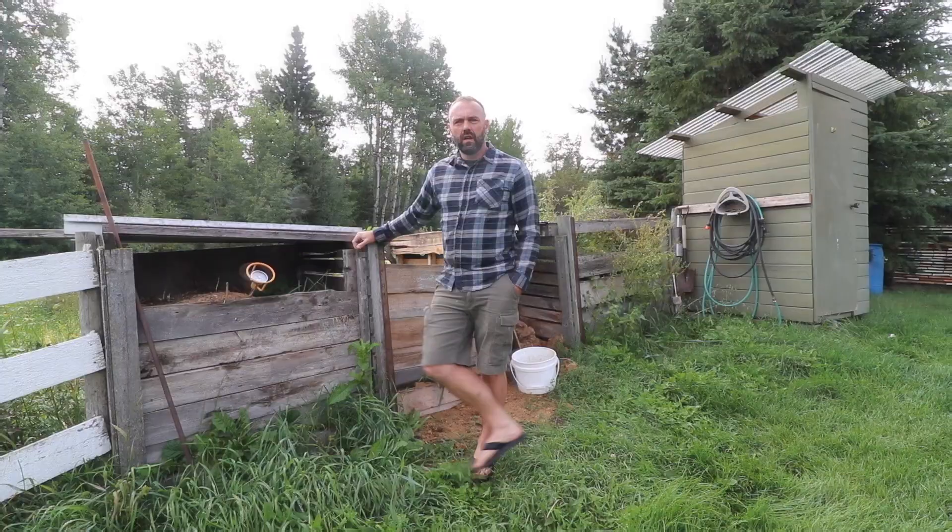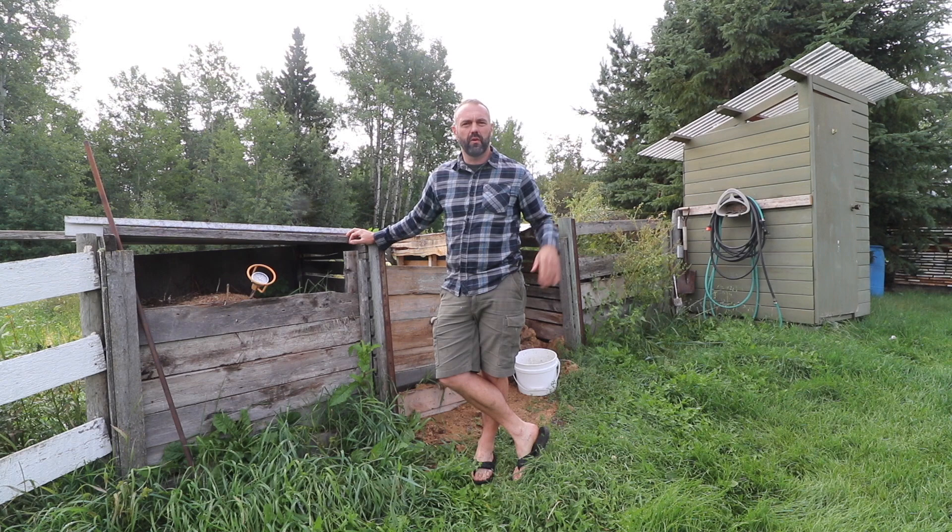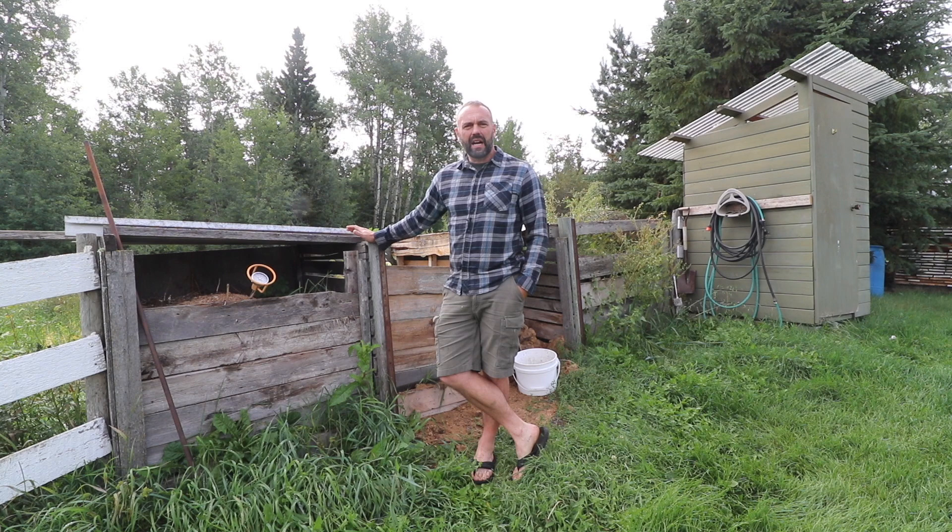Here are a couple of composting bins that we inherited with the property. We're going to rebuild them and relocate them once we have time, but in the meantime they've served the function of getting us started with composting and humanure. We don't actually differentiate our humanure compost from our vegetable scraps — we put it all together.